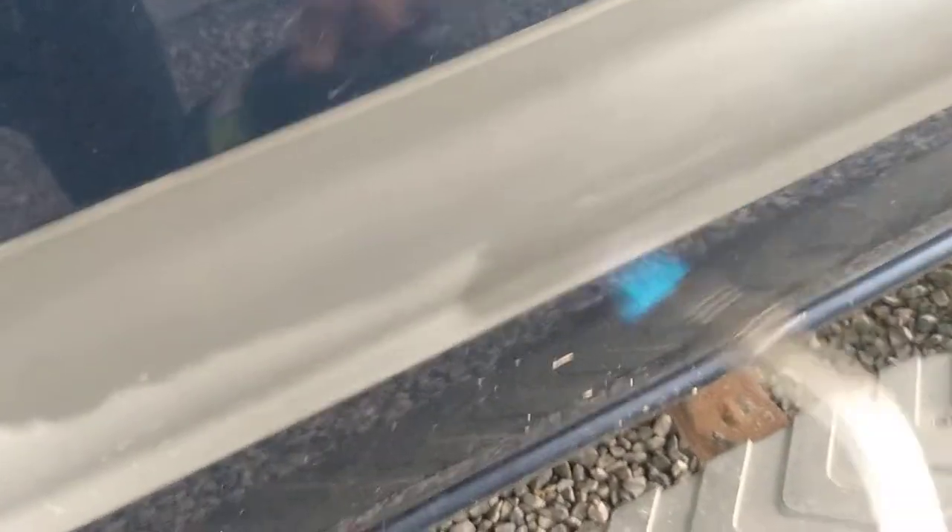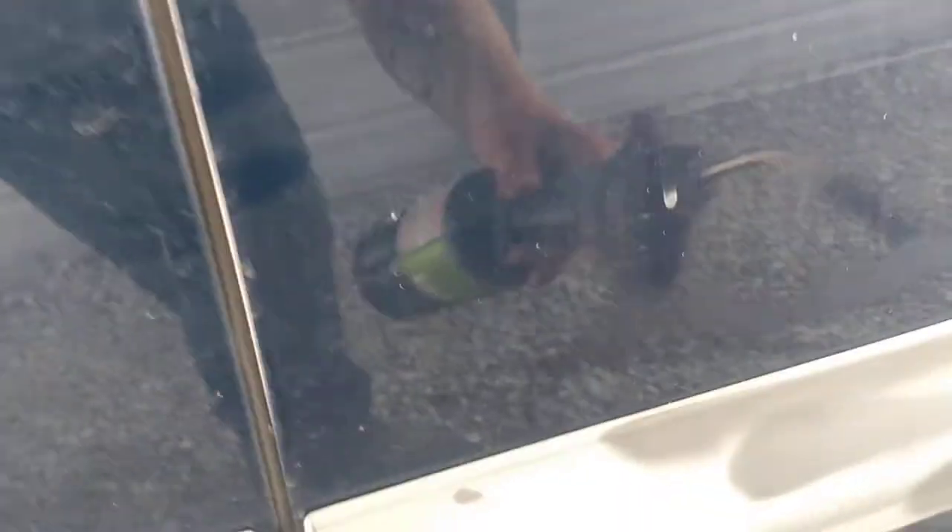Doesn't hurt nothing. A little windy out here but it still works. Look at the difference in that one compared to that one — there's a big difference.